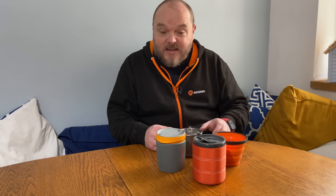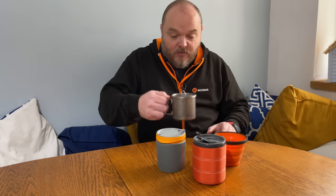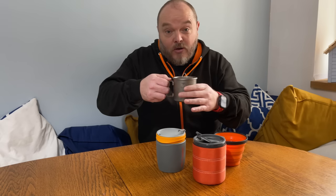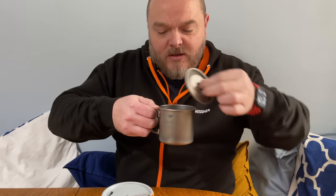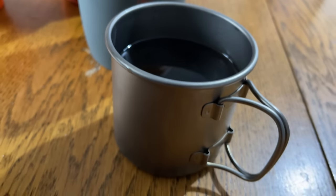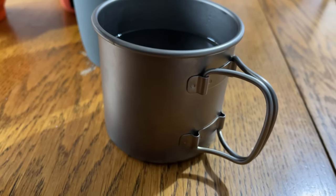That's 15 minutes gone. Let's see what these are like to drink out of. Starting with the Keith titanium mug — I can't hold the outside of that, the metal is too hot to touch. Probably going to burn my lips. Yeah, that's uncomfortable to drink out of because it's too hot. So although the titanium pot gives you more options and you can boil water in it, for me it's no good as a mug.